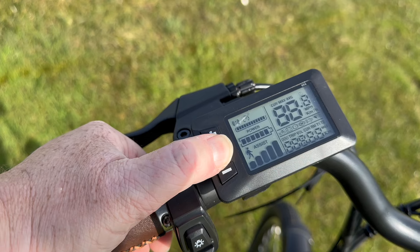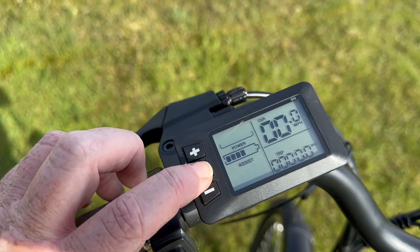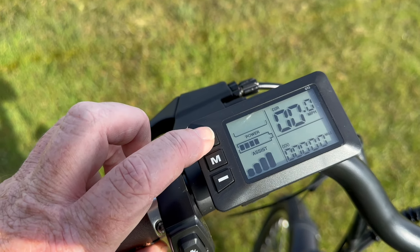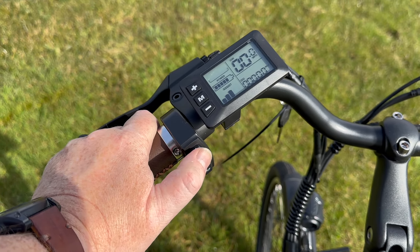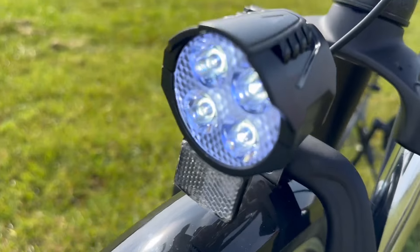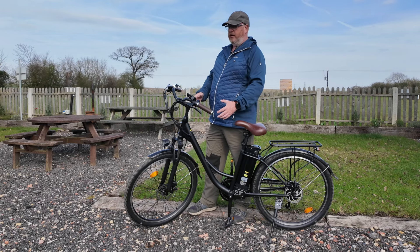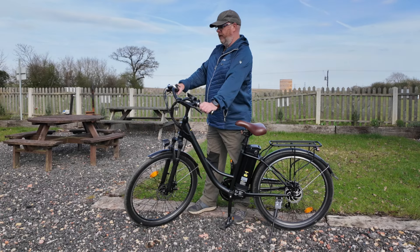On this side you have the controls — it tells you your speed in miles per hour, your trip distance, and you can change the assistance mode and check battery levels. Next to it there's a light switch on/off, and then there's a horn. It's quite a loud horn, but it's in the back of the front light, so it projects the sound backwards, meaning you're warning people quite close to you rather than ahead. It's better than nothing though — quite liked it. And the brakes are there too, so nice overall.